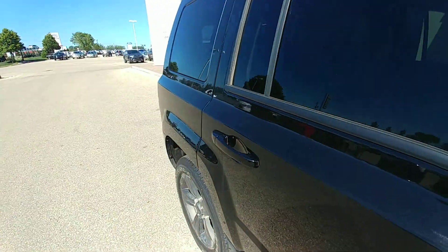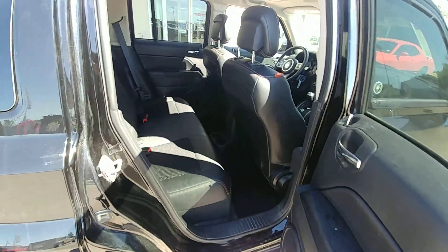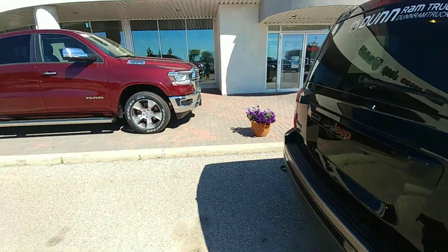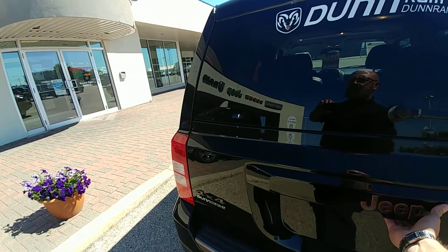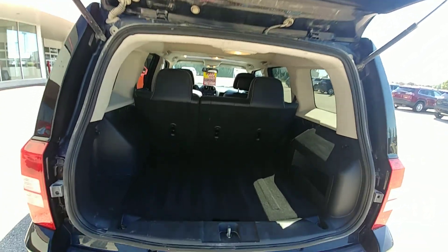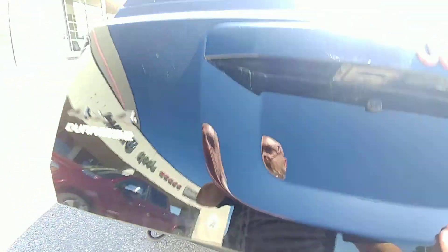It's leather trim with a cloth bucket, a little bit cooler in the summer time. Lots of room in the back, and I think they're eight or nine inch speakers throughout. Tons of room back here with a 60/40 folding bench.